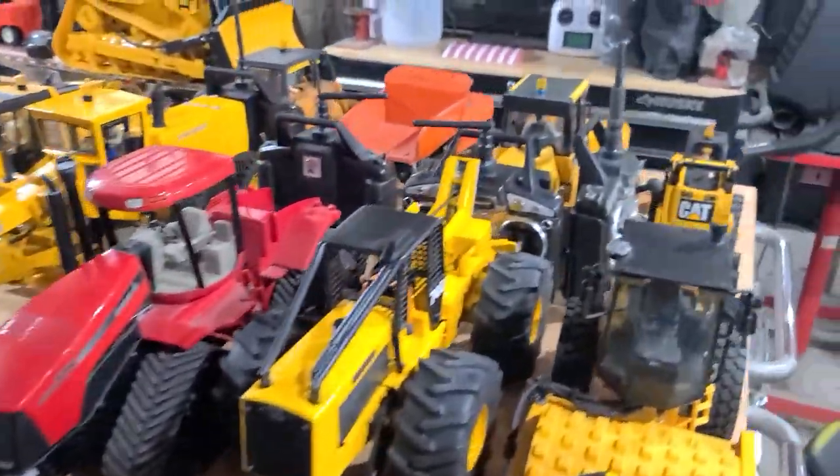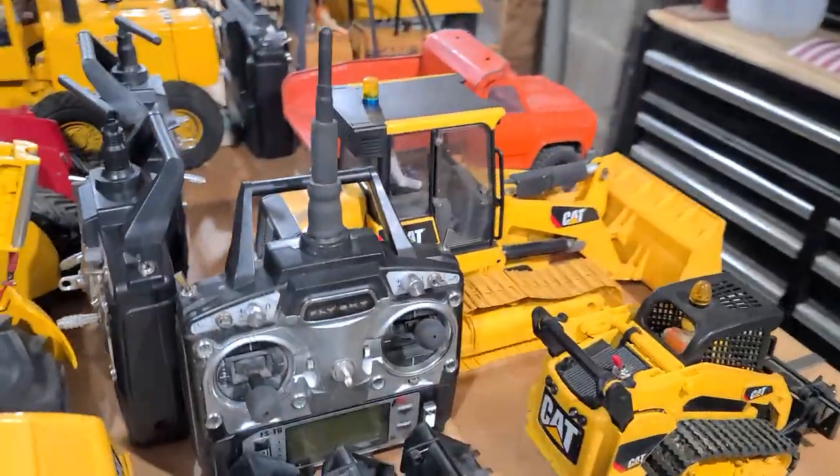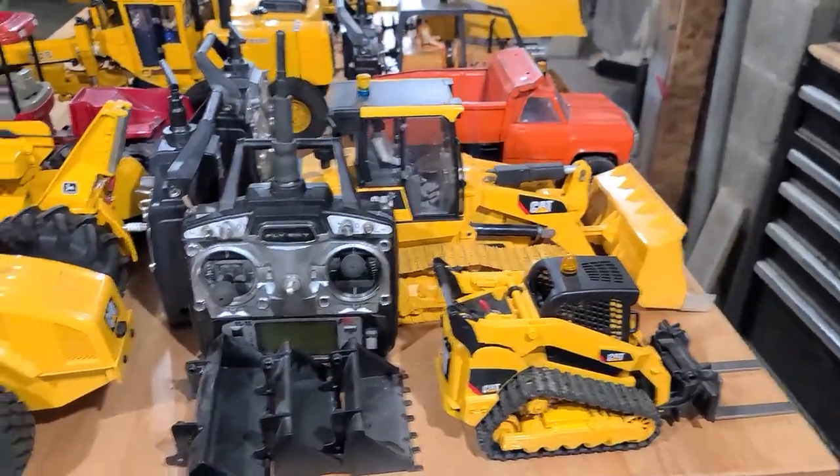How's everybody doing tonight or today, however you're gonna be watching this video? I'm just gonna do a little walk around. I haven't been building much lately — I kind of put all the building on pause, just trying to do a little organization and a lot of cleaning. You get so many RC models, and I guess I just take them and pull them off the shelf and do a lot of cleaning and polishing. Just kind of doing some cleanup on all the collection, doing a little dusting and whatnot.